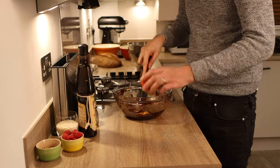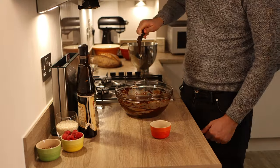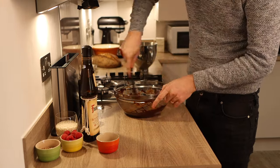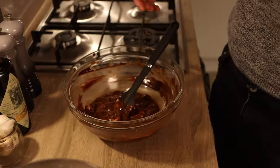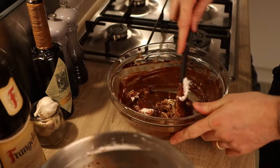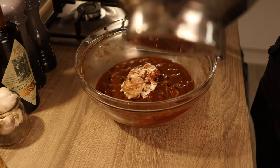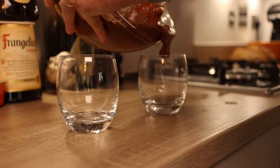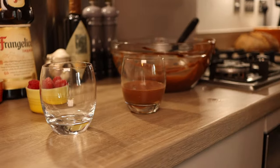Add in your two egg yolks one at a time into the cooled chocolate and stir heavily. Once the egg yolks are in, add a splash of your chosen liqueur. Then gradually start adding in the egg white mix in three or four batches — for the first batch you can be quite aggressive in mixing, but as you add more stages you need to be increasingly gentle, because you do not want to beat the air out of the egg white.